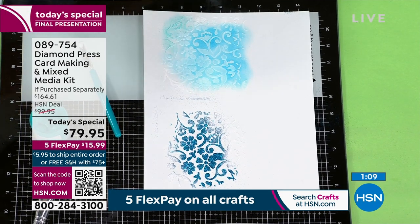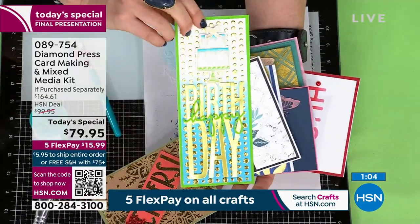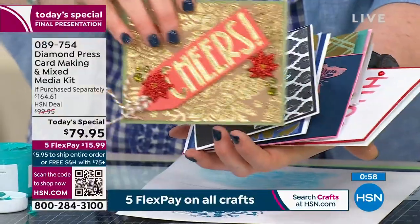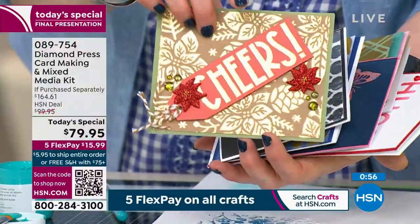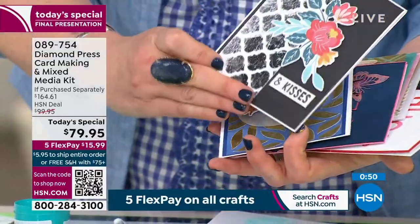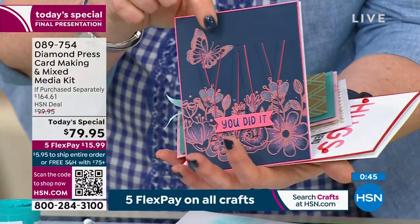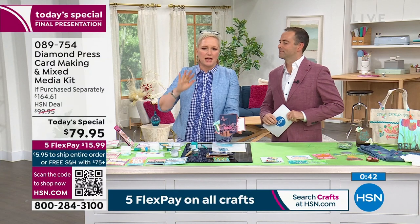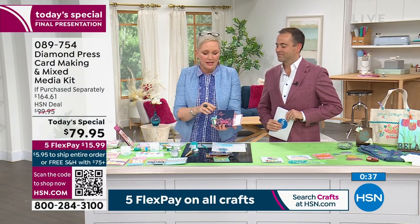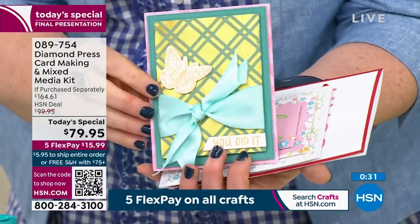There's nothing you'll be like, 'well, I messed that up, now I've got to throw the whole thing away.' Let's show you some finished product. This is with the gold foil — look at how gorgeous that is. You'd pay $2 or $3 a sheet for cardstock like that. If you've got other Diamond Press stencils or other screen print inks at home, this all works with it. Let's talk about the screen printing — look at the quality of the color on the dark cardstock.